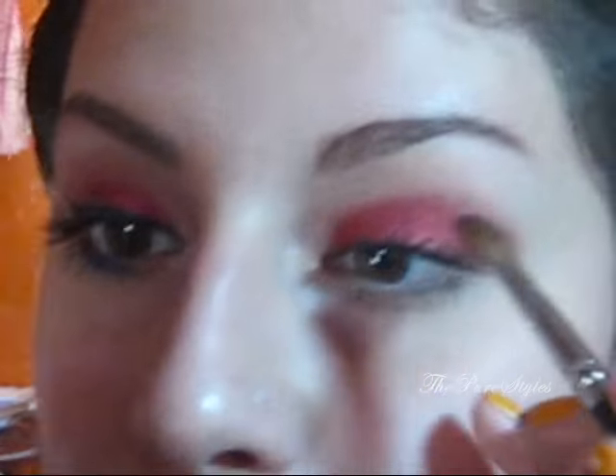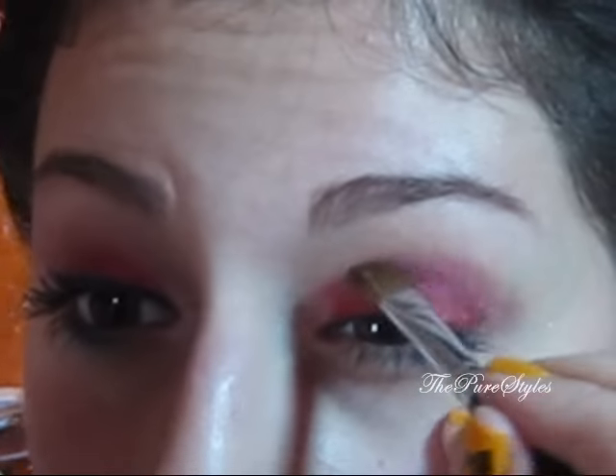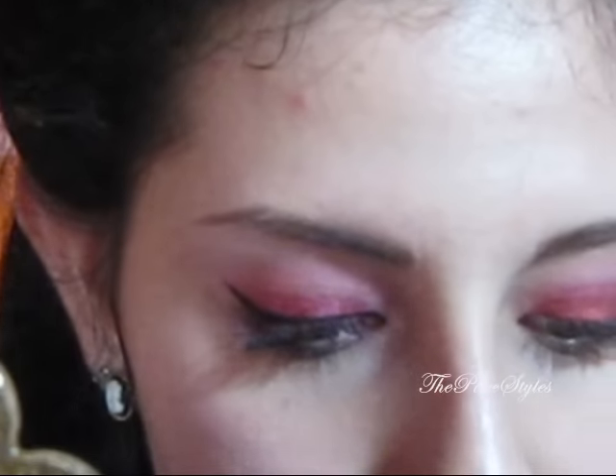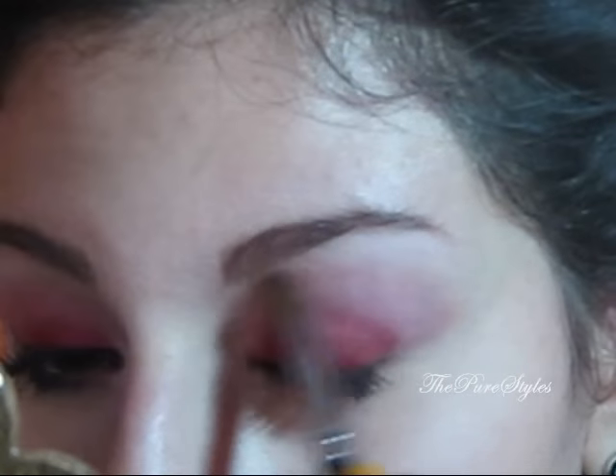The next color I'm going to take is a pink color called Strawberry Cupcake. I'm going to take this color with the same fluffy angle brush, which is the SS275 brush, and apply it in the crease area very lightly. Then I'm going to take the matte white Cloud Coverage with the same brush and apply it as a highlight, but also on top of the Strawberry Cupcake just a little bit, just to enhance and intensify it — just dust it right on top.